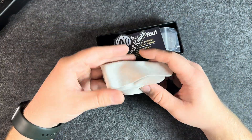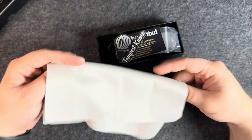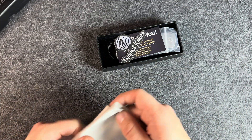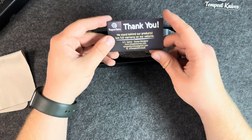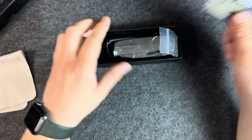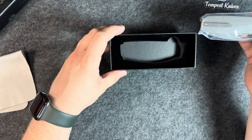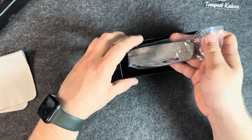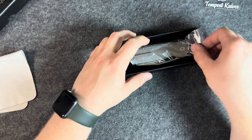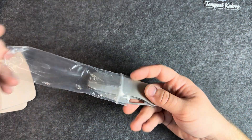So this is a used product. Any branding on the packaging? Nope, just a cloth. Tempest Knives — 'We stand behind our product, see full warranty on our website.' It just wasn't pushed in all the way. All right, let's slide this thing out of here.